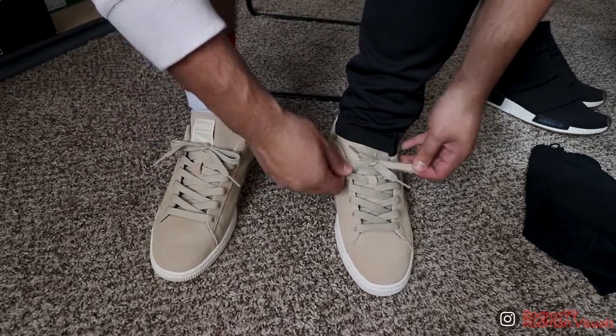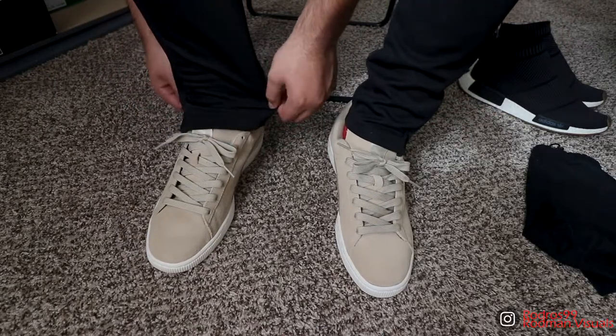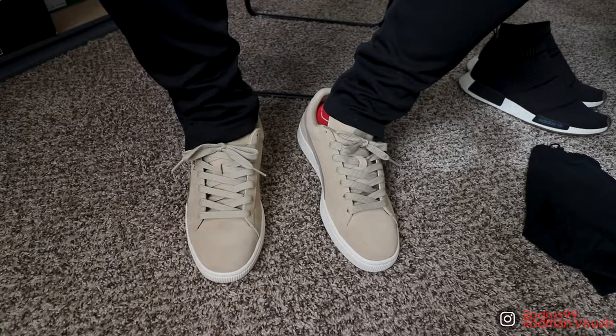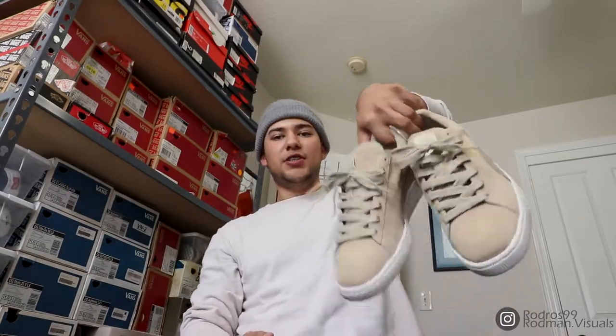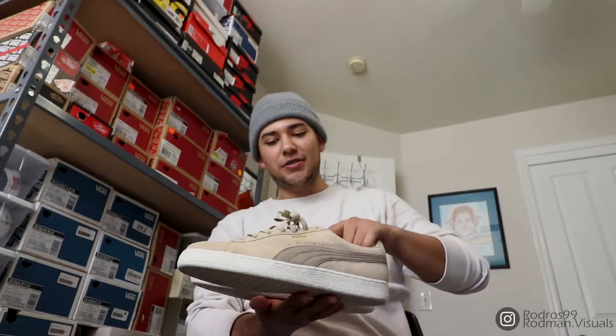And there you have it — that's how I lace my Puma Suede. Nothing too special, nothing out of the norm, something really simple and self-explanatory. I know this video wasn't as long as my Jordan One or any of my other videos, and that's because I really don't have many ways of lacing these Puma Suedes — I really never wore them honestly, because they're too big. I still have them just because they were a present that I chose and I messed up.